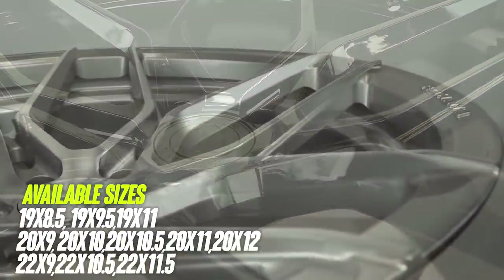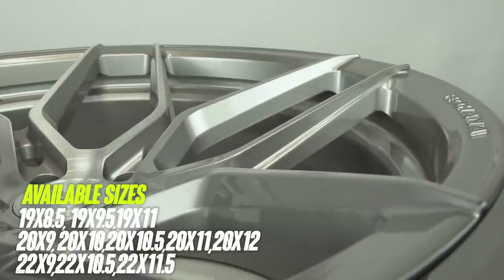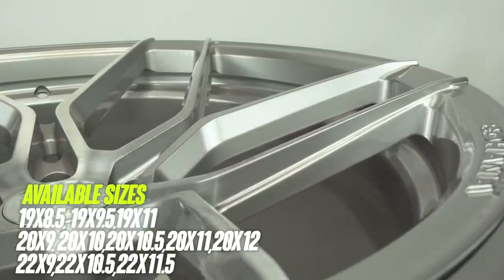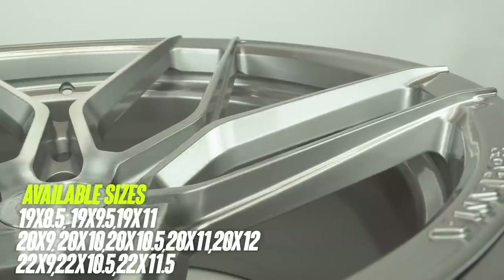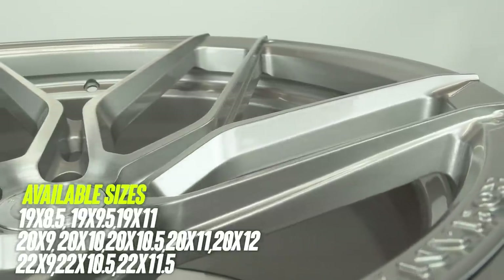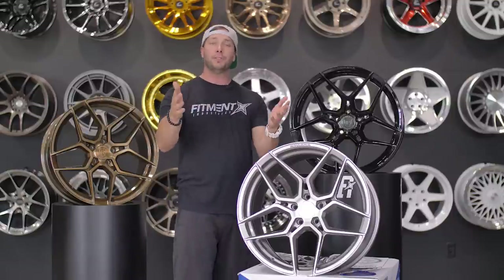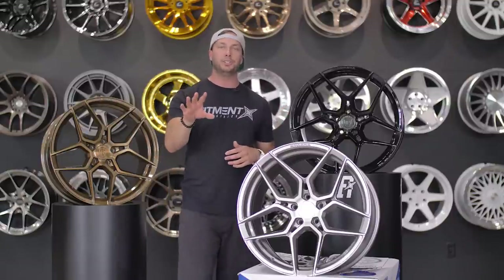Let me rattle off some of the widths: on the 19-inch you're looking at 8.5, 9.5, and 11 wide. The 20-inch comes in by 9, 10, 10.5, 11, and 12. And then the 22-inch comes in by 9, 10.5, and 11.5. This is only a wheel for 5-lug applications, but there is a bunch to choose from as far as bolt options.